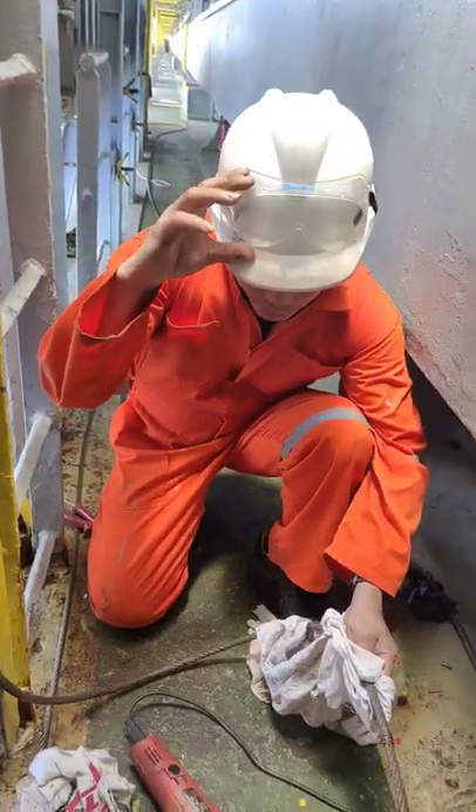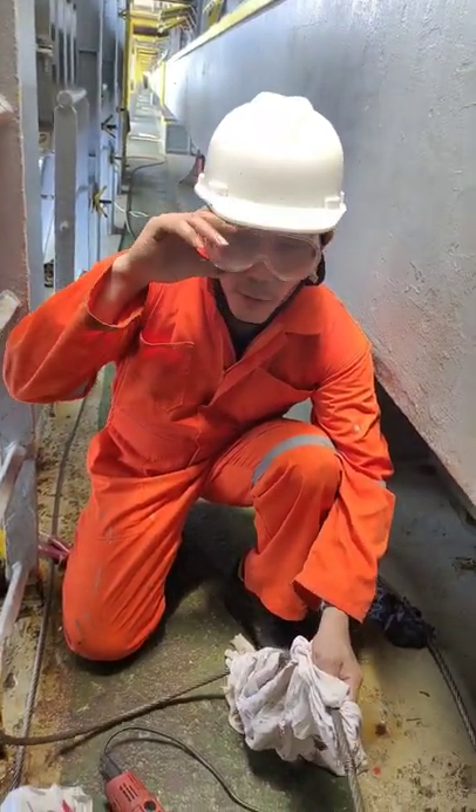Cut the wire. Make sure the safety goggles are on. Put them on your eye.